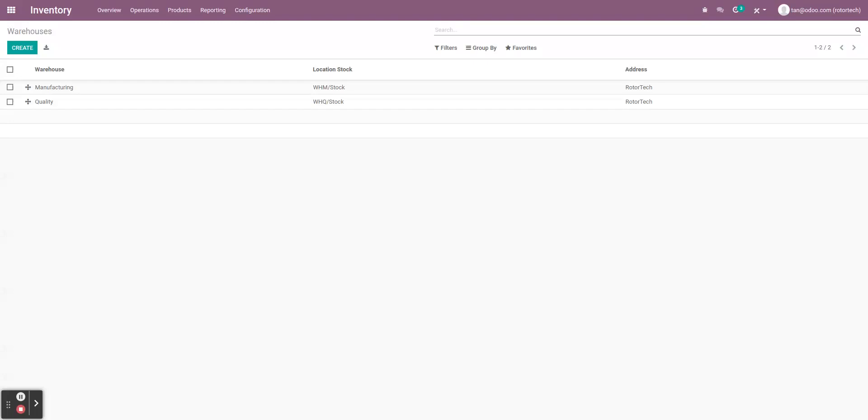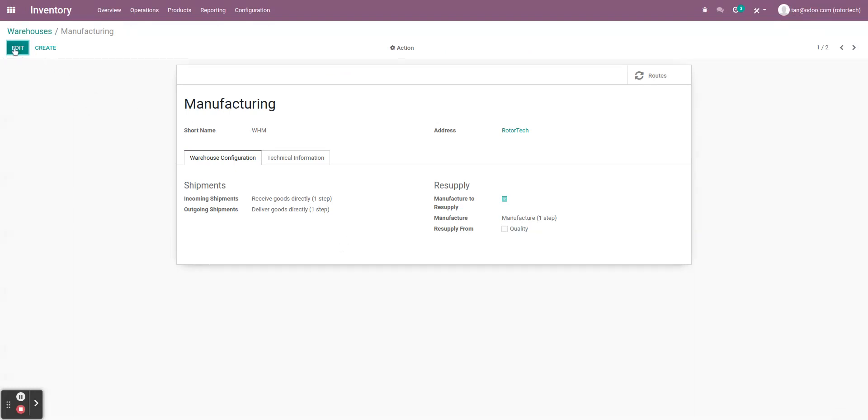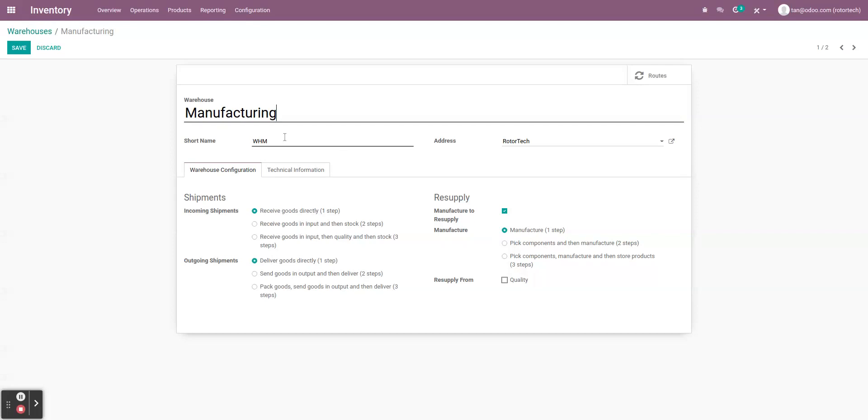We want to have two warehouses: one for manufacturing and one for quality. Let's go over to the manufacturing one first. The first step is to name the warehouse — in this case I've called it 'Manufacturing.' For the short name, usually three letters, I've called it 'WHM' standing for manufacturing. Always make sure the short name is clear so you always know exactly what warehouse or location you're referring to.